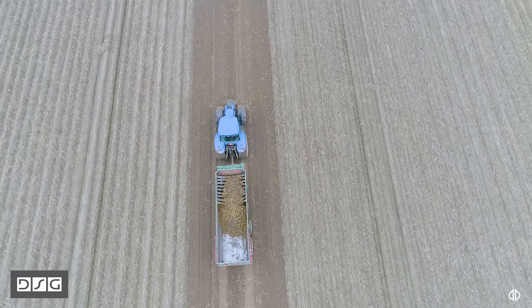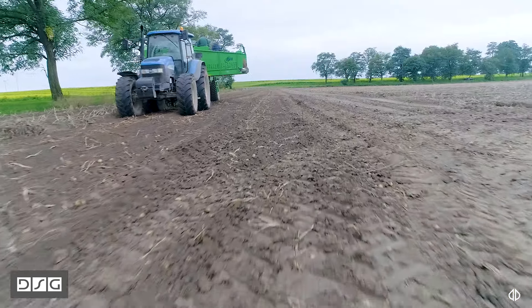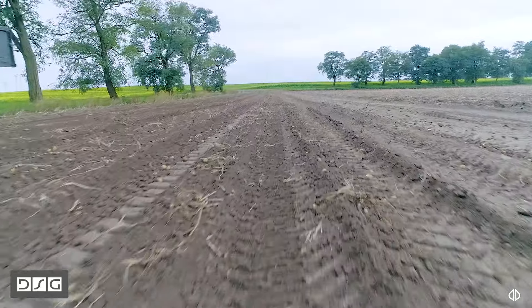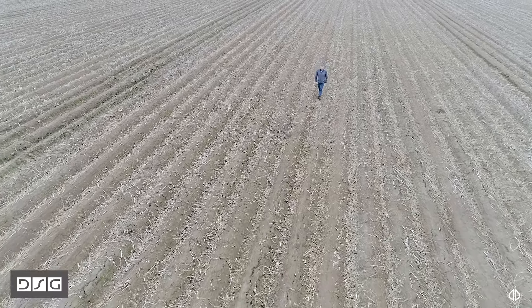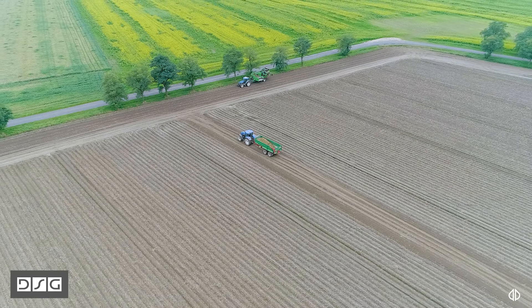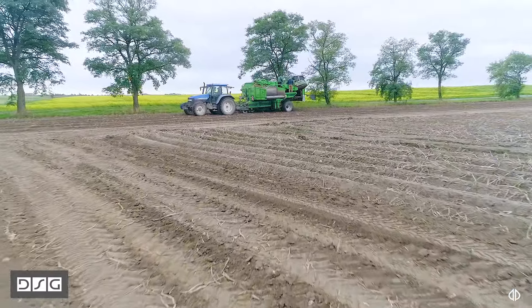Ziemniaki produkowane na chipsy czy na frytki – bardzo ważny jest kalibraż. Tutaj udaje się też uzyskać odpowiedni. Tu jesteśmy na polu z ziemniakami pod frytki i nie zależy nam na ziemniakach od 4 do 6 cm, a raczej im większe, tym lepsze. Zawiązanie ilości bulw wpływa też na ich wielkość w trakcie kopania. Jednym z minusów tej technologii może być to, że ziemniaki potrafią zawiązać pod krzakiem 12, 15 i 18 bulw. Przy odmianie frytkowej – markies – jest to raczej niewskazane.